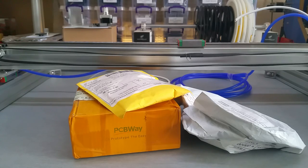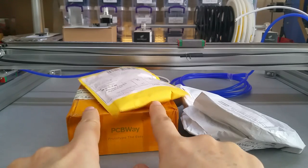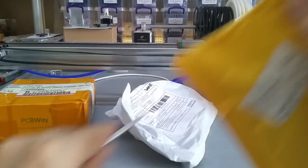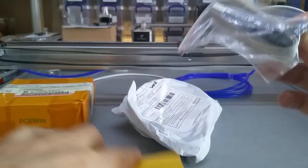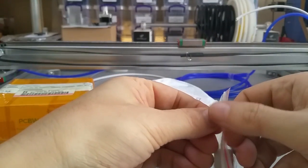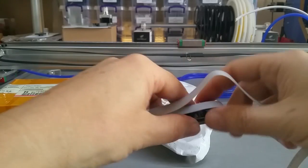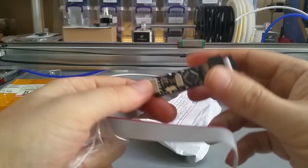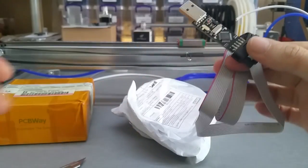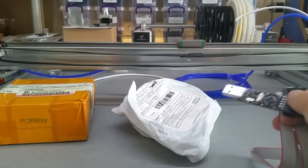Hello YouTube! After waiting exactly one month, my PCBs came from PCBway — those are the already-tracked PCBs I was waiting for. But before that, I have two other small items I wanted to open. This is what they call a USAP programmer, and with this I will try to bootload and upload code to the TinyG clone I'm going to make for my pick-and-place machine, which is sitting here.